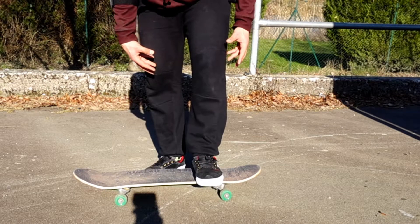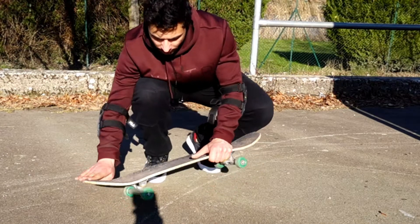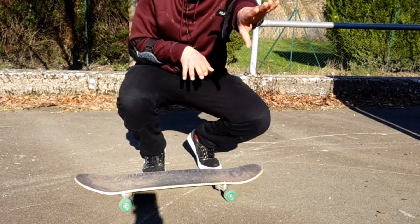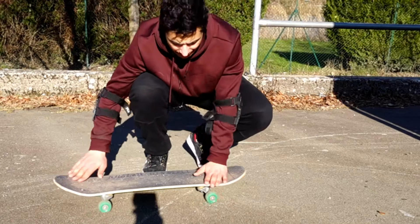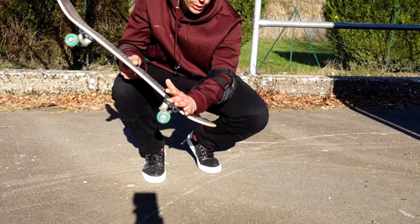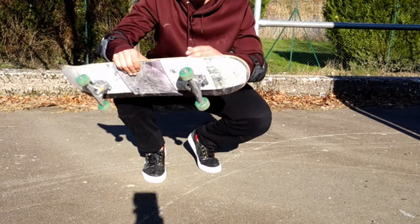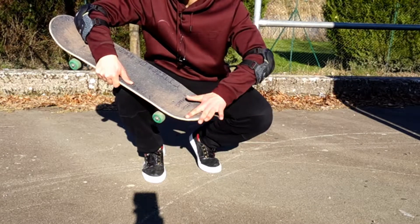Your back foot is right here, and when your front foot scoops, there is a scissor motion, because you are literally doing that. It's scooping around here, and actually you can almost feel your heel scoop the edge of your tail.